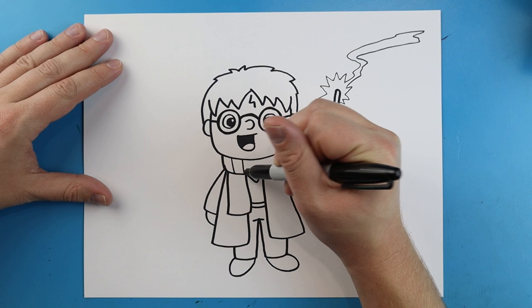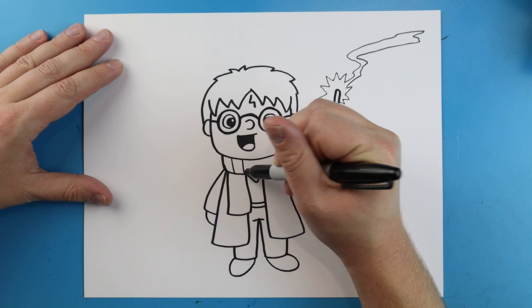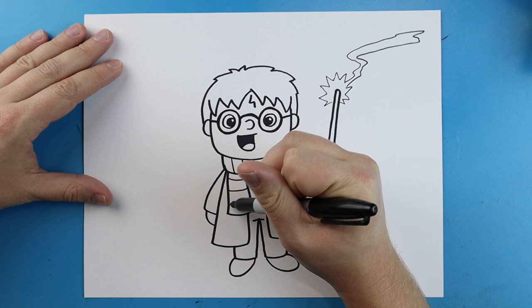On his scarf I'm going to add some little lines coming down, and then some going the other way too so we can see his house colors.